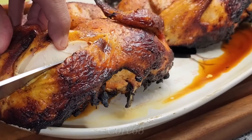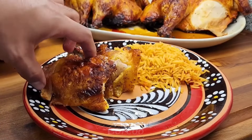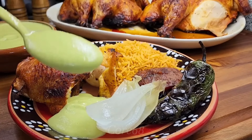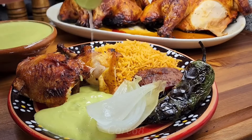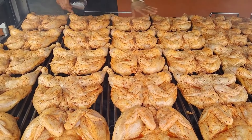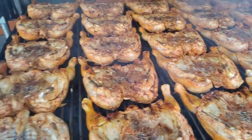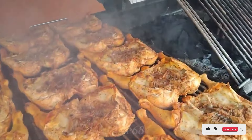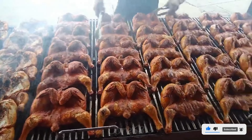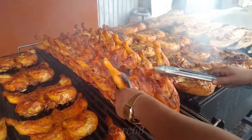Polo Loco-style grilled chicken is rich in protein and low in fat, but this dish also contains quite high cholesterol. Therefore, even though it is a delicious dish, you should only enjoy it within a certain limit for good health. Please leave a comment below to let us know what you think about today's topic. Don't forget to like and share the video, subscribe to the channel, and turn on notifications so you don't miss the latest videos. Goodbye and see you again in the next video.